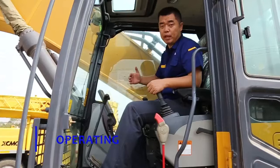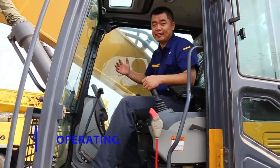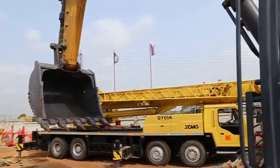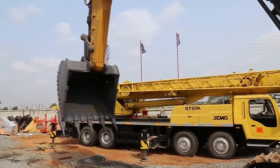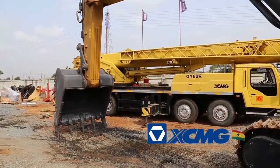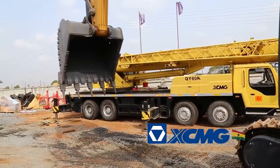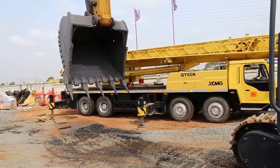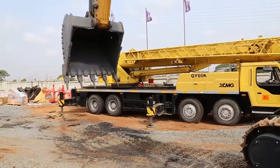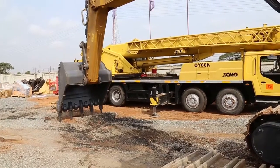One important thing when we operate the excavator: we must make sure when we touch the ground, we reduce speed and softly touch it, then we can dig in full. We shouldn't be hitting hard. If you do that, it will really hurt the hydraulic system. So any time we touch the ground, approach fast but slow down when touching, then we can work.